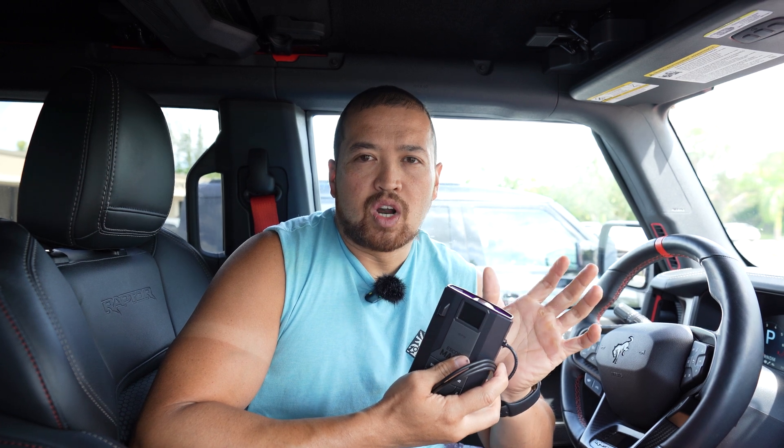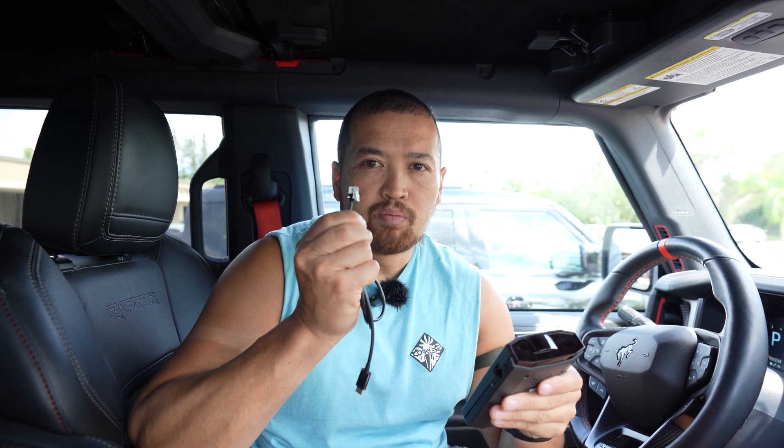There's also Valentine, Veltronics, and a number of different radars that use this plug. It pretty much looks like a telephone plug on one end.